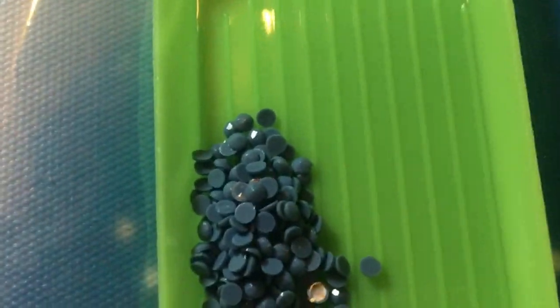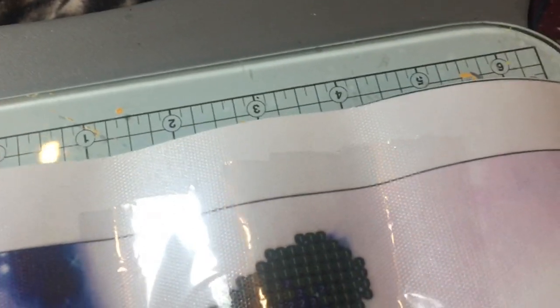I usually recommend having a box with little compartments to store these in. I have got one over there somewhere, but I'm actually in the middle of doing a bigger diamond painting so my box is being used at the moment. I have got some little sealy bags somewhere so I can always seal them up.